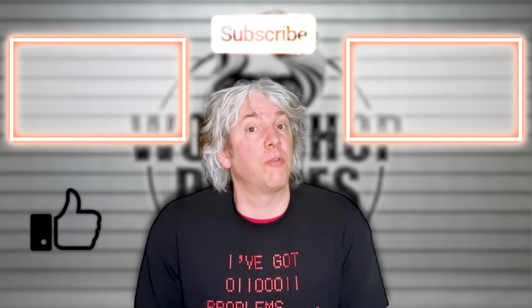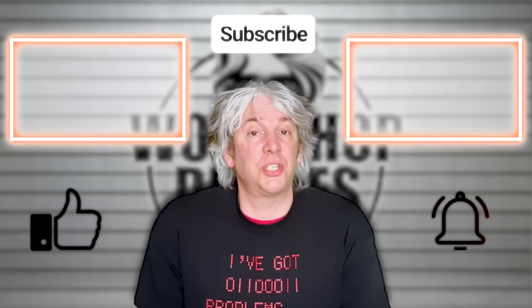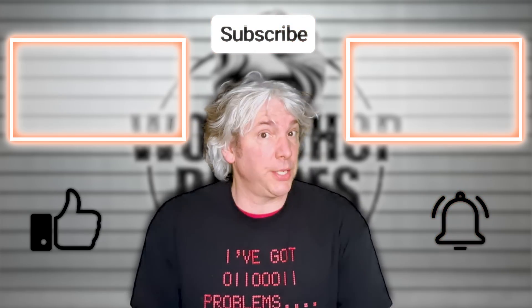Thanks for stopping by the workshop. If you enjoyed the video, even just a little bit, then click like. If you hated it, well, then click like three times. Also, remember to leave your thoughts and your questions in the comments. And obviously, we'd love to see you again soon. So please remember to click subscribe if you haven't already and click the bell for notifications of when the next video is published or when I have some intriguing news.